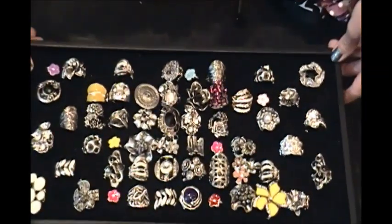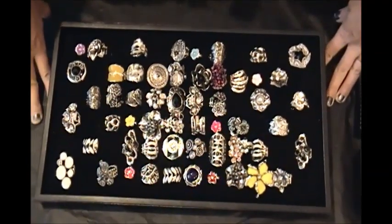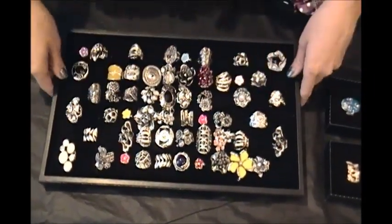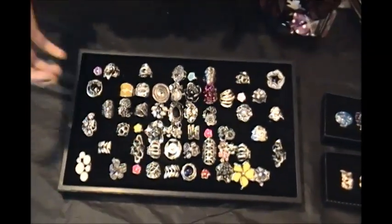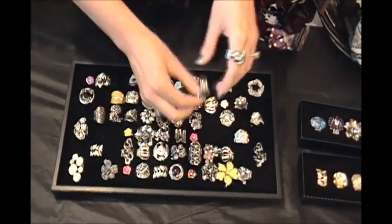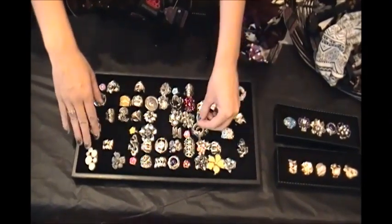Next, I want to show you the rings. This is the ring display available in the Paparazzi back office. It holds a bunch of rings — there are little slots and you can hold tons of rings in there. The downfall is if you have a lot of rings, you can see how they're kind of smushed and crammed. I think it's better for sales if they have a little bit of room so each ring can have its own beauty. Another downfall is people will try on the rings and the stretchy bands are so hard to get back into the slots that you'll end up with a big pile of loose rings on top.